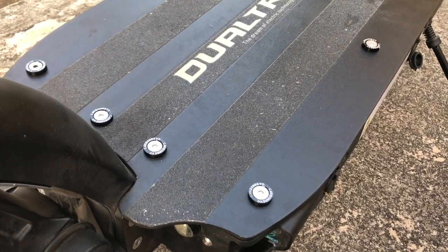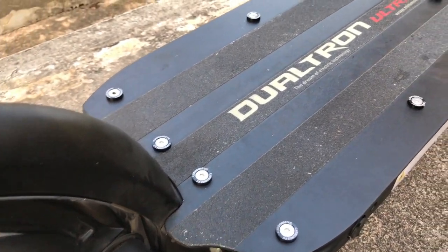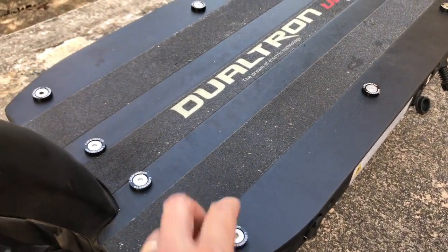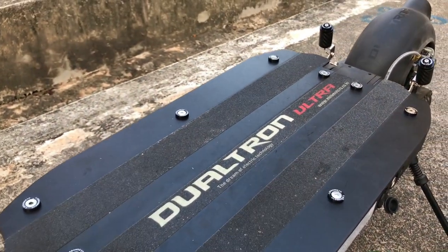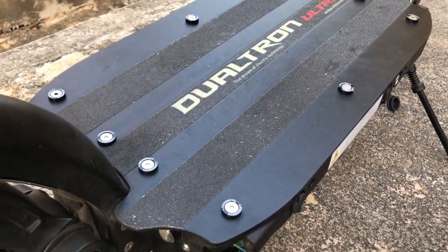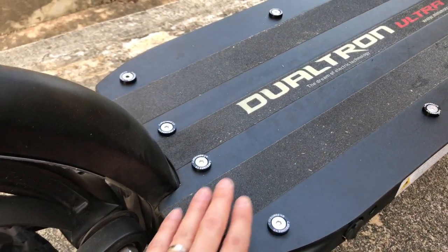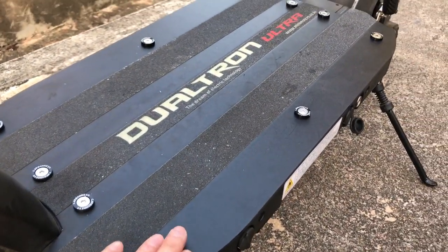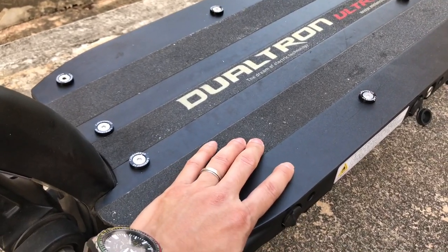In the event you decide to remove your grip tape, one accessory that you can purchase from Carbon Revo are these grommets that you install on top of your existing deck. These grommets give you a much better footing. People install them for aesthetics, but I'm installing it purely because if I'm going to remove the grip tape and have a black stealth kind of look, you can literally place your weight on the grommets and it will give you a very firm footing.